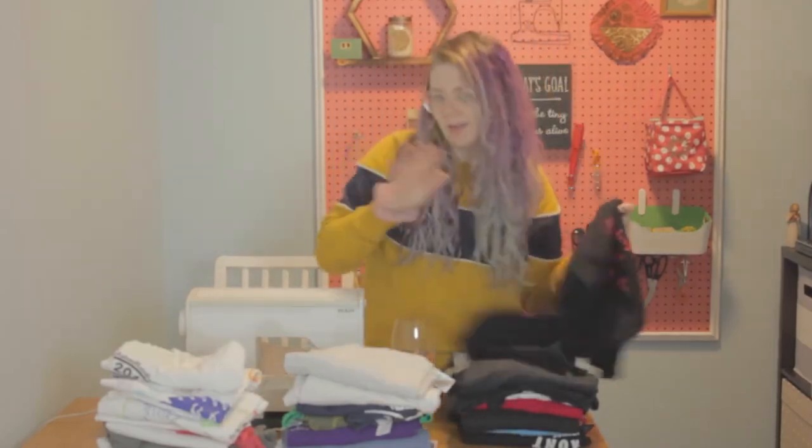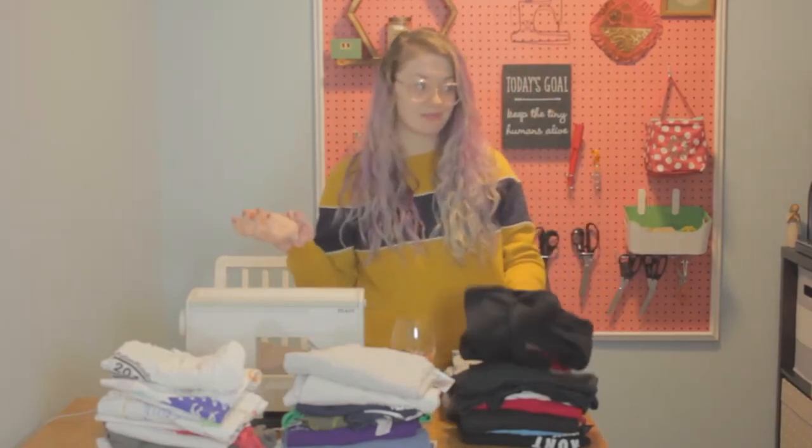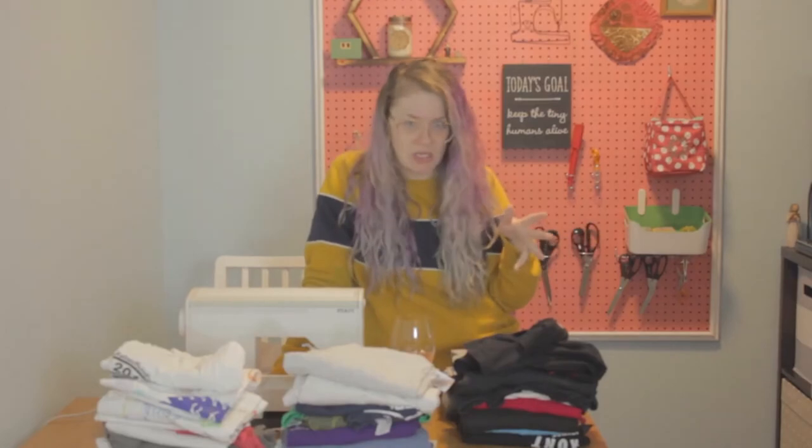Some of them are double-sided. I'm going to make two five by four quilts, which means that I need to get three more. Take yourself down to your local Union Gospel Mission or whatever and get yourself some more t-shirts. You can find the best, most hilarious, most random t-shirts at a thrift store. Plus they're super cheap.